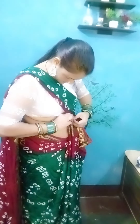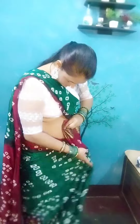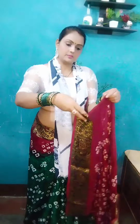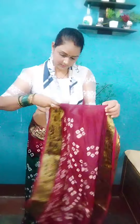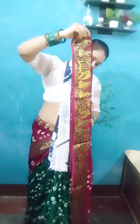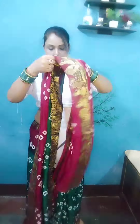But if you have belly fat, you will make some broad pleats. The small pleats are made so they look full of pleats. I have made 4-5 pleats here, and now we will set the pleats. This is soft fabric, so it is not difficult to make the pleats.